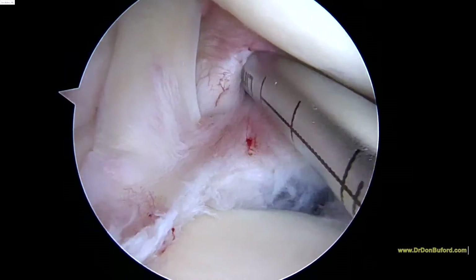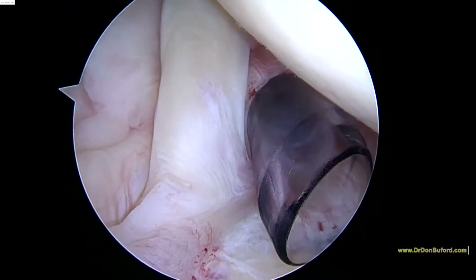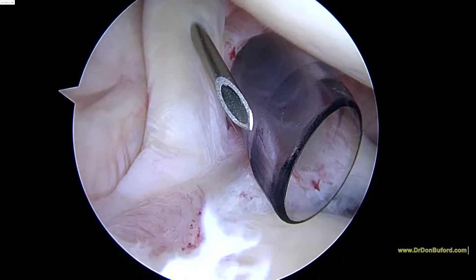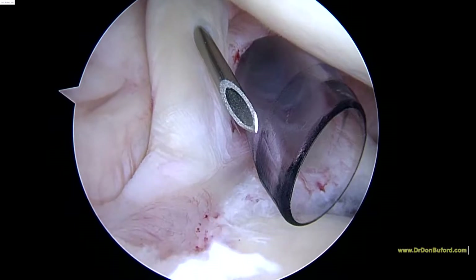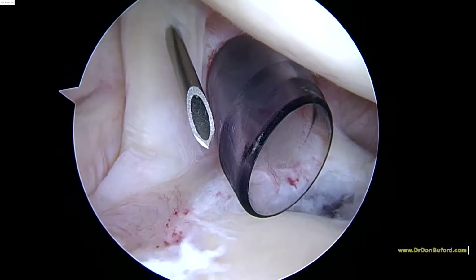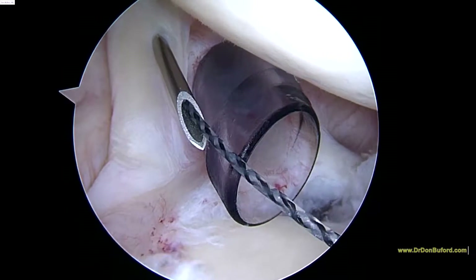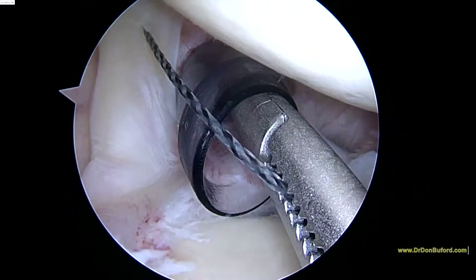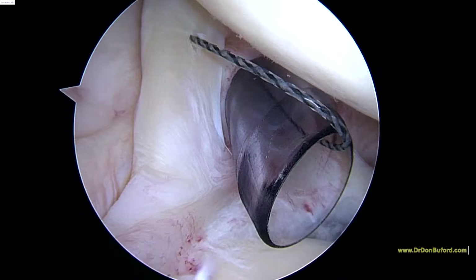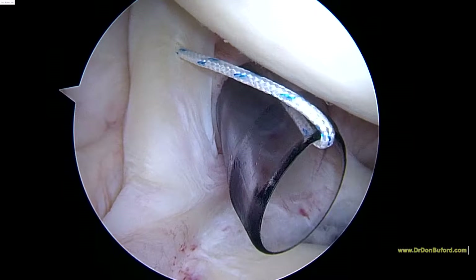The next step — we're going to put this cannula back in the joint like that. We're going to take a spinal needle and pass that through the biceps tendon. And then we're going to take a super shuttle, or shuttle relay as we call it. You'll see this black wire coming through that needle. Take a grasper so we can get a hold of it. And then we'll take our suture. Now you can see how that stitch is going through the biceps. We're going to repeat the process one more time here.